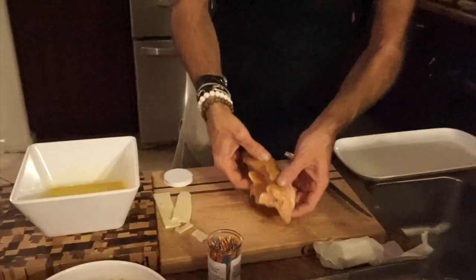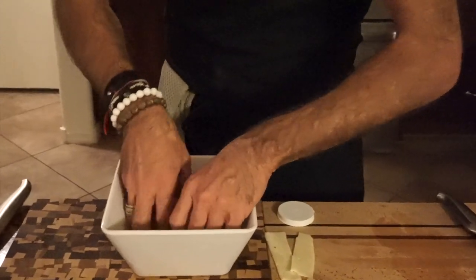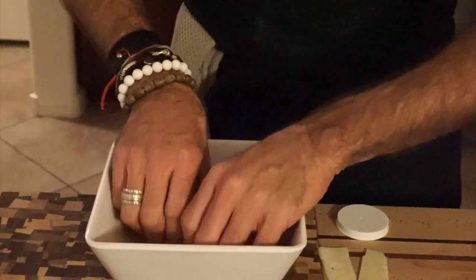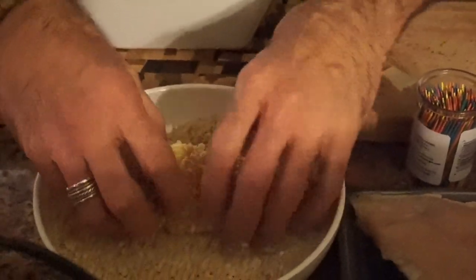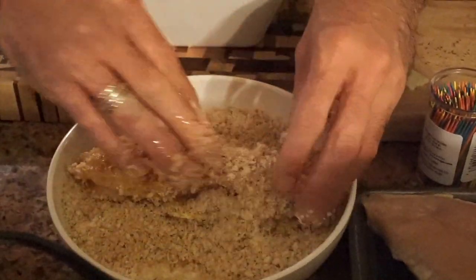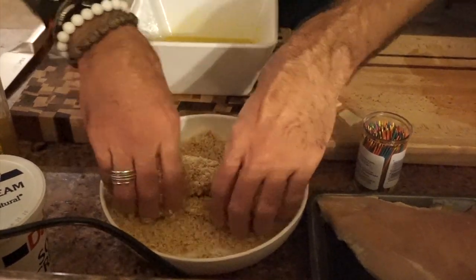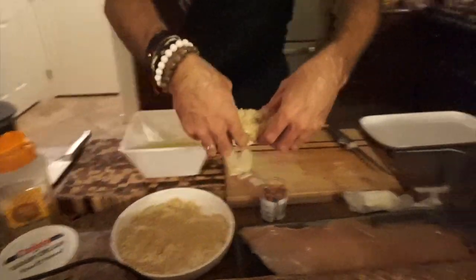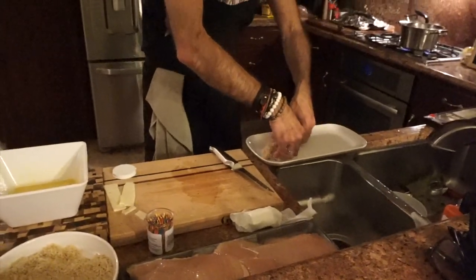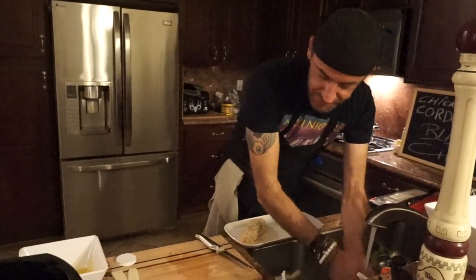Now I'm gonna put my chicken in here and soak it — turn it around a little bit. Rudy will love this, it's gonna be awesome. I'll put it in my breadcrumbs — put a lot of breadcrumbs on it. And this is how we're gonna cook it — this is everything we need to do. We're gonna let it sit on a plate, that's how I'm gonna put it in my pan. Wash my hands, that's all you have to do.